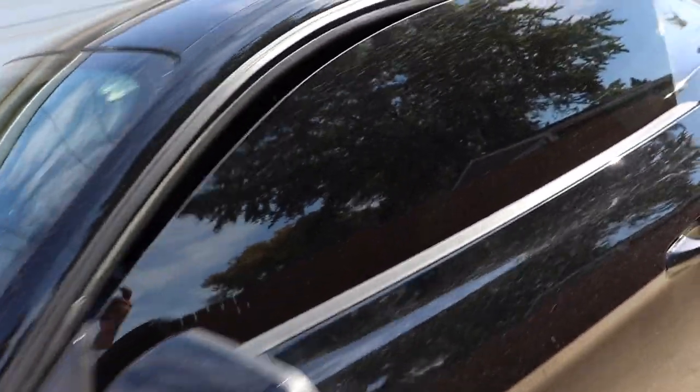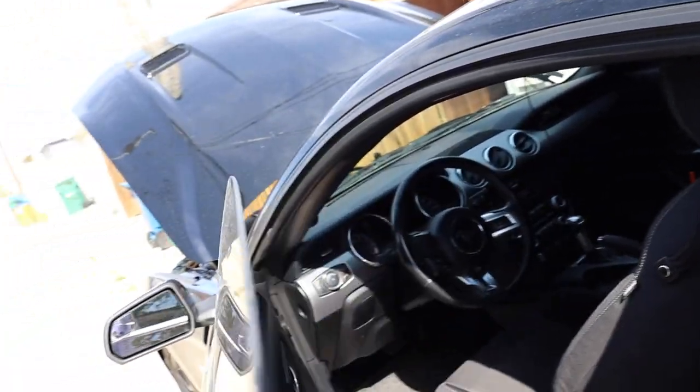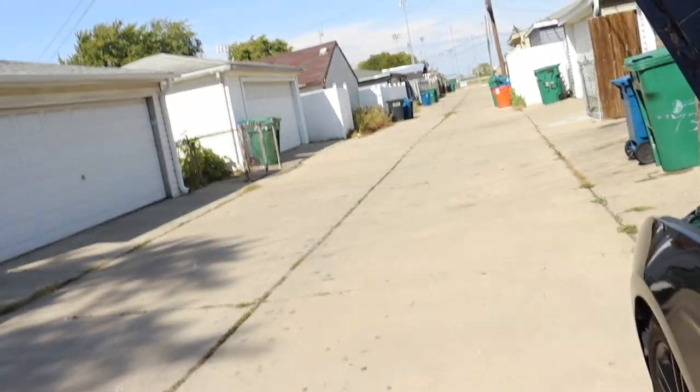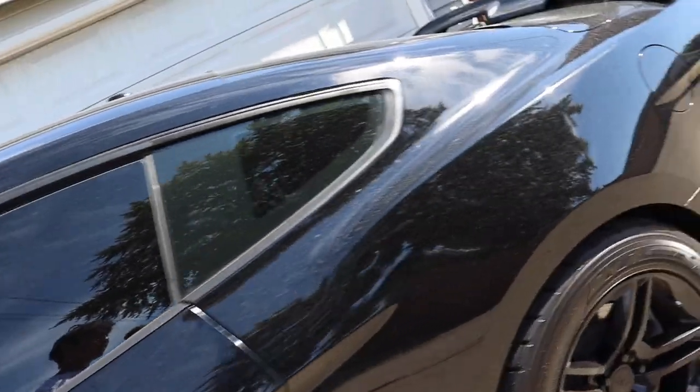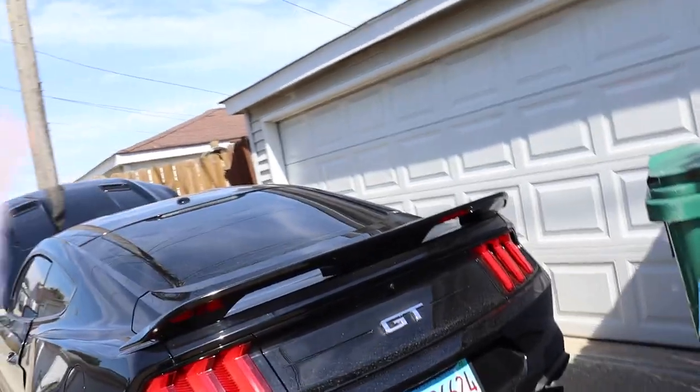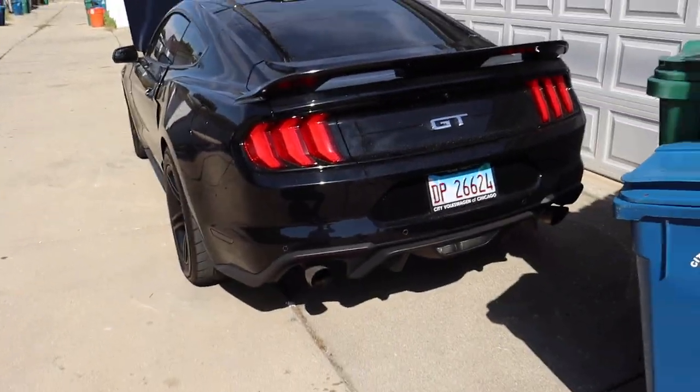When I bought it, it had 17,000 miles, and I've already put about 5,000 miles on it. It's my daily driver, so miles are gonna be higher, but I bought this thing for a reason — I bought it to beat on it, to race it, and get some Camaros.